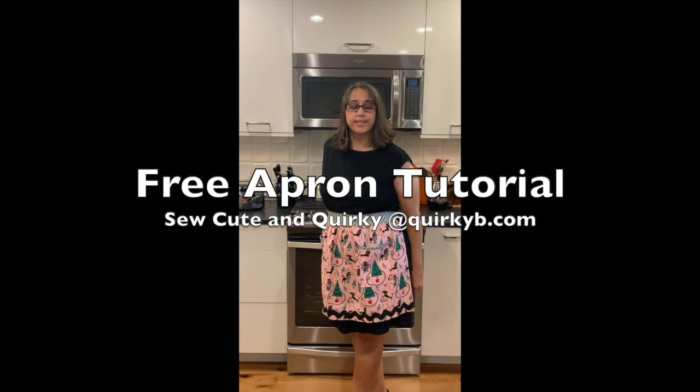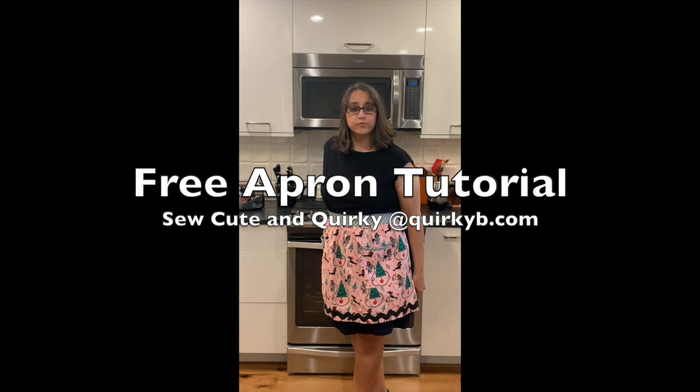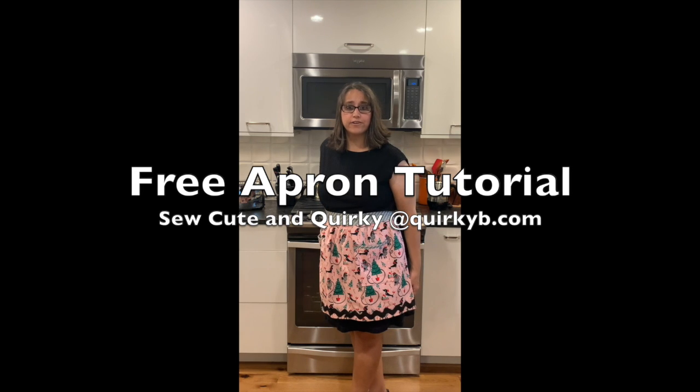Hi everyone, Brianna here with So Cute and Corky, and today we are going to make this darling apron. Follow along with this free tutorial and you can make your own. Also, check out my website at CorkyBee.com to find more patterns and videos. And don't forget to subscribe.